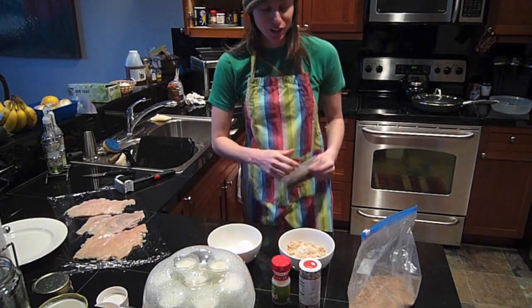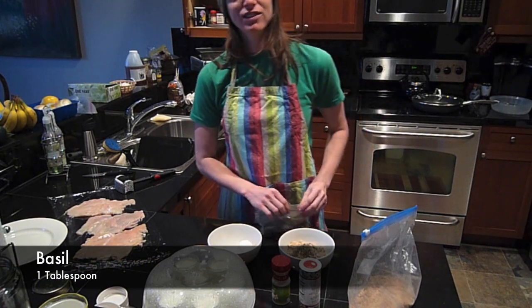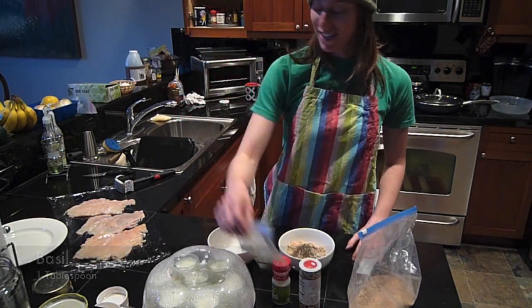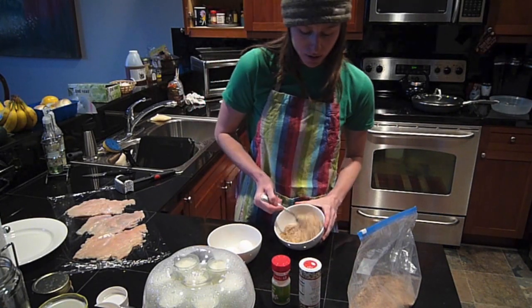I thought I had some sage, but not today. Basil sounds like it's kind of Italian-ish, so I'm going to go with that. I'm just mixing this until the basil looks like it's pretty evenly distributed.